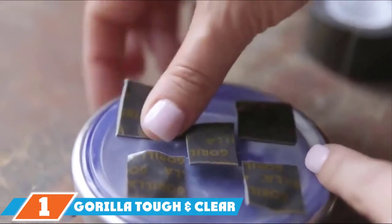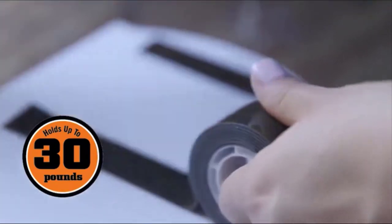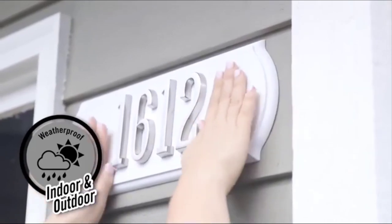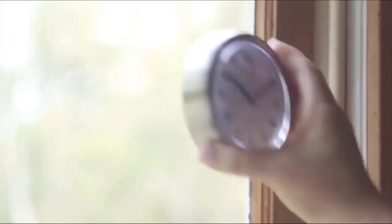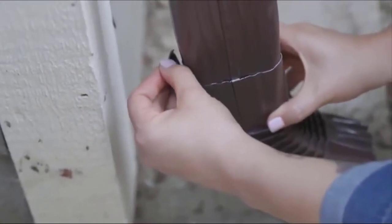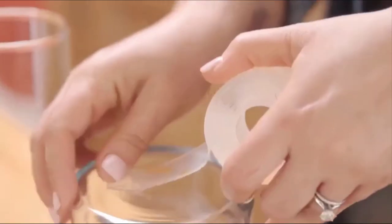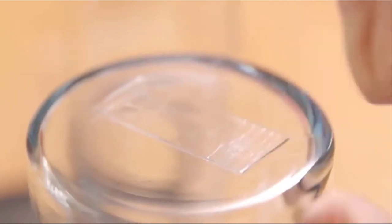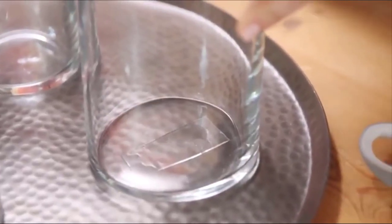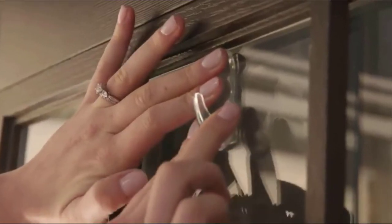Finally, the number 1 position is dominated by the Gorilla Tough & Clear Double-sided Mounting Tape. This tape is clear in color, making it an ideal alternative to nails and other fasteners, and it will not yellow over time. This mounting tape is great for when other fasteners will not suffice. It is capable of supporting objects up to 15 pounds of weight. It is also weatherproof, which means it can be used indoors and outdoors, making it uniquely versatile and durable to the elements. It can bond to all different kinds of materials, including brick, concrete, stone, glass, metal, plastic, tile, wood, and other common household materials.